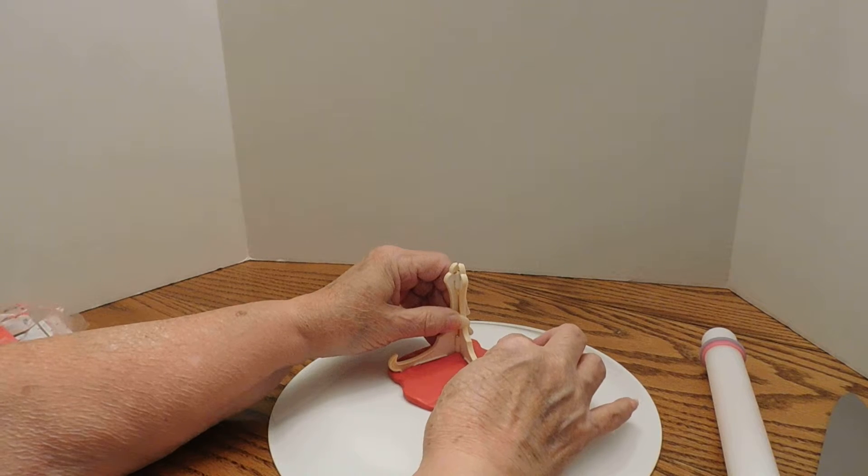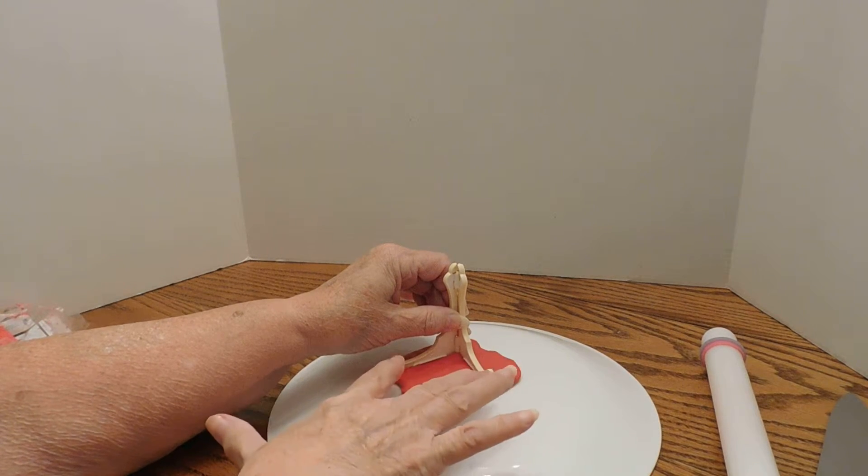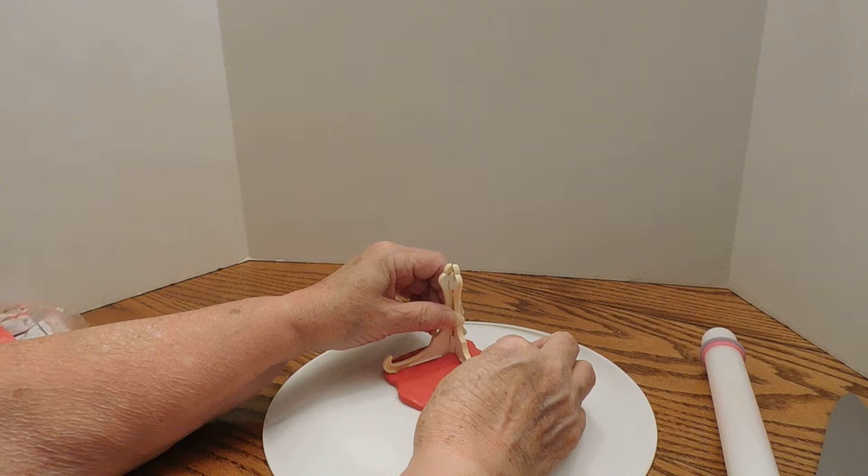So I'm gonna make a base to put this in where it will keep its span like I need it to.